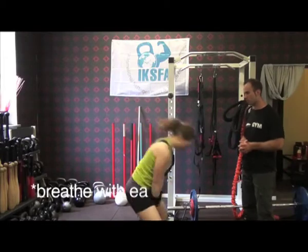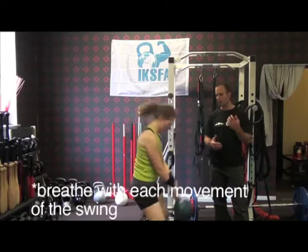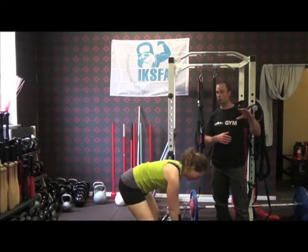Breathing is very important — you can't hold your breath. So how should we be breathing when we swing? You can see Elna breathing out on the way down as she relaxes, and breathing out again as the bell reaches that weightless point at the very top of the swing. This is good for relaxing and getting more rest so you don't pass out. We can get more efficient, save energy, get more reps — you need to relax your breathing.